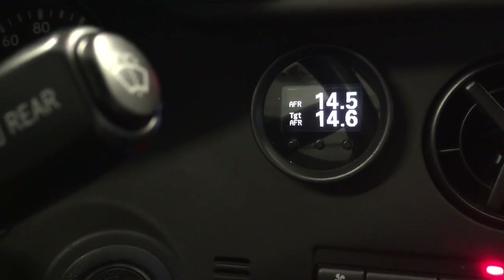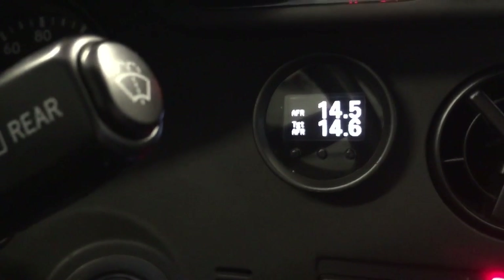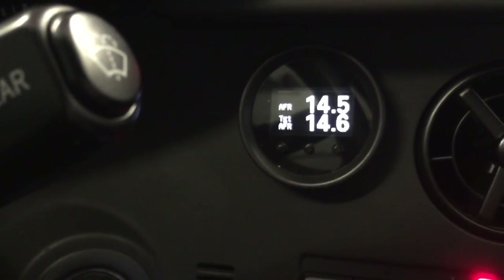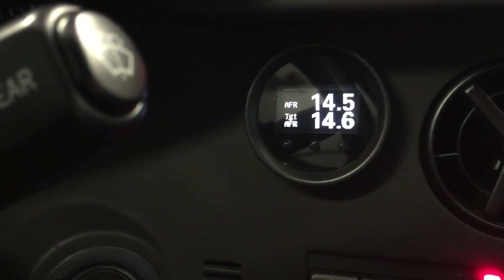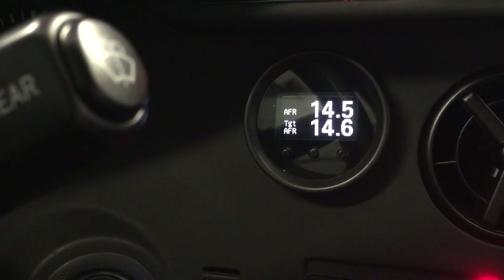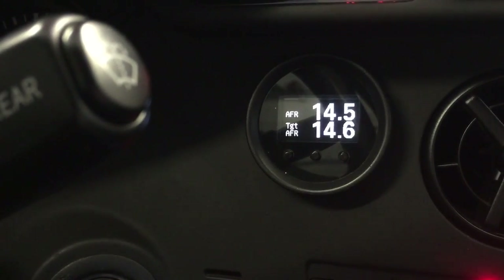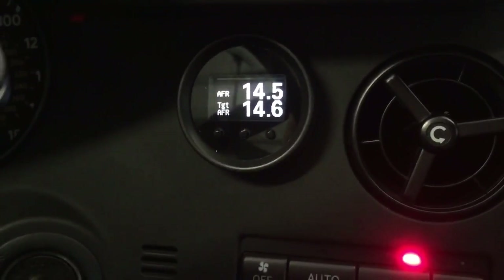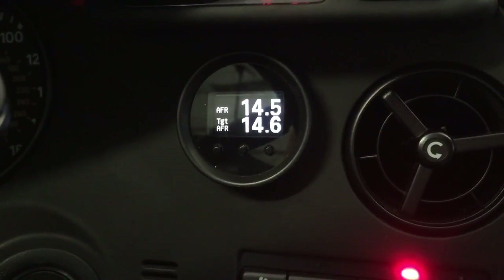So that's basically the gauge. At $375, it is an unbelievable value for money, especially when you're talking about the next step up for MoTeC being one of MoTeC's own screens, which you're well into the $1,500 to $2,000 range by the time you start getting into those. So that is it with the BTI gauge for MoTeC M1. Thanks.